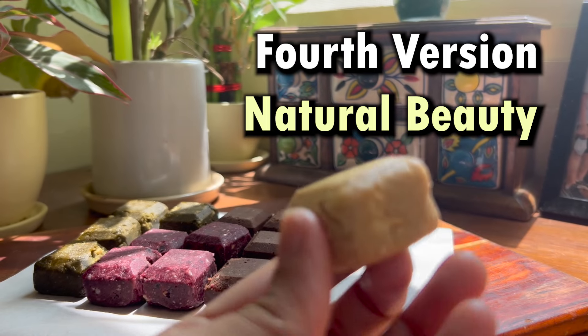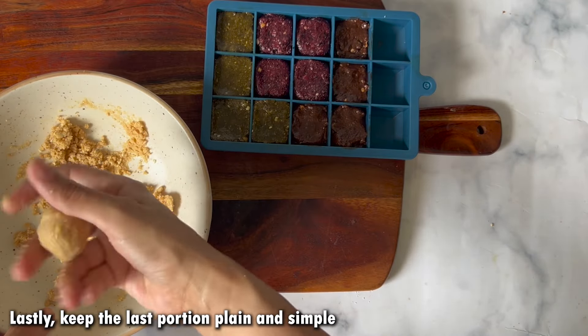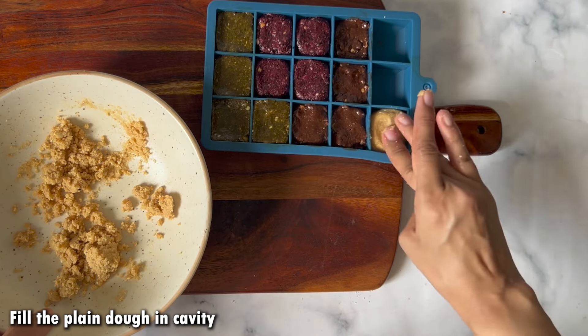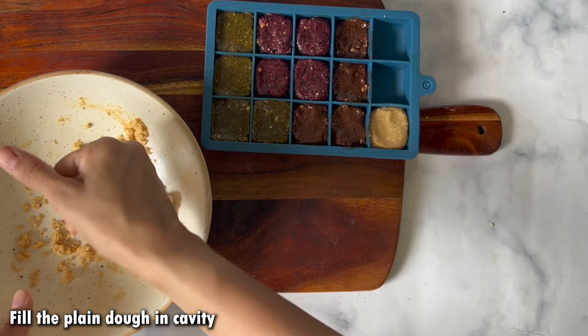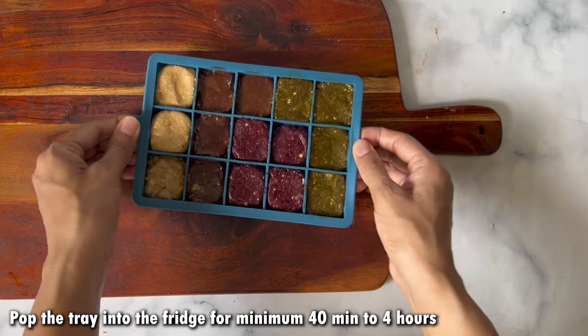Next is Natural Beauty — we will not add anything extra to this one. Even if you don't have any additional ingredients, you can still make this plain version using just the three ingredients. Simply take the mixture we prepared and fill it into the mold. Now we will put it in the fridge.